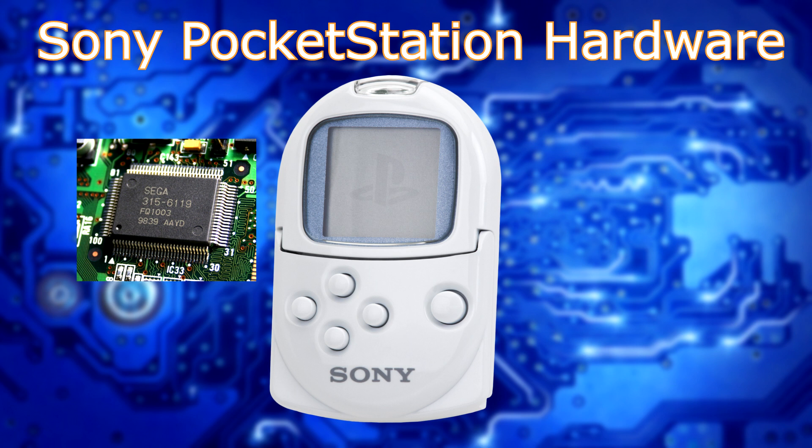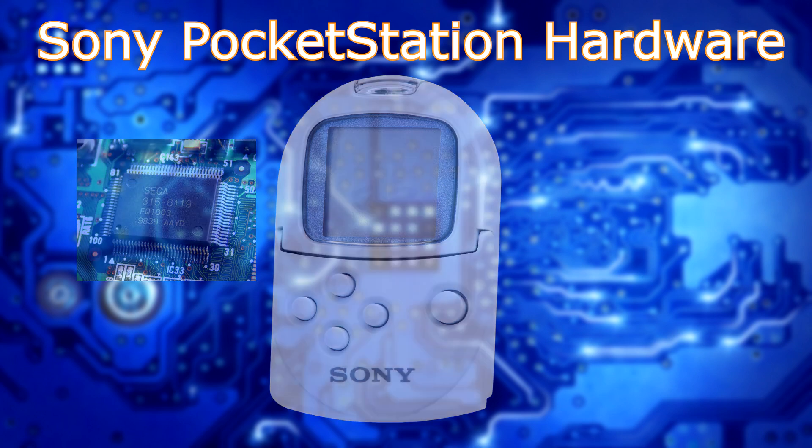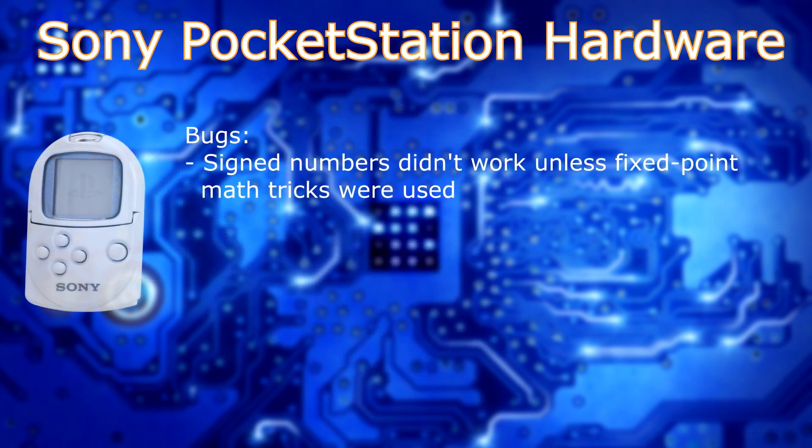Much like every other time-constrained game system or peripheral, there were bugs and some pretty frustrating things to deal with during development. The compiler and debugger from SN System were pretty good but had a few drawbacks. One frustrating thing was that the compiler didn't really have a good understanding of signed comparisons. In logical statements like ifs or switch cases, you couldn't use signed numbers because it couldn't differentiate a signed number from an unsigned number. While math like addition and subtraction worked okay, a signed multiply simply would not. However, if you used some type of fixed-point math trick — like adding a large quantity to the number in order to do the comparison — that actually worked. So the general consensus was to avoid negative numbers altogether.